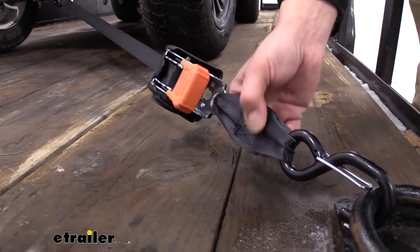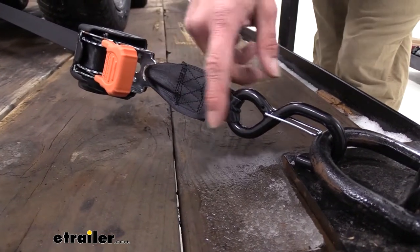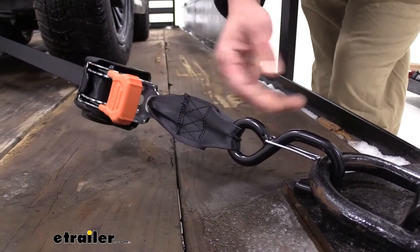I also really like the construction. At the connection points here, where our strap comes around our hook and back, these seem to be really, really well sewn — better sewn than what we'll see on some of the other ones.